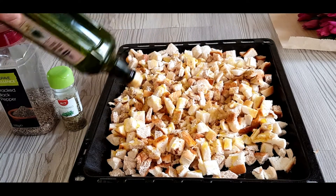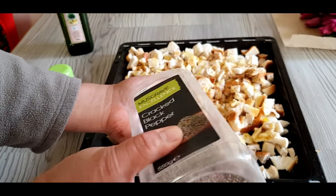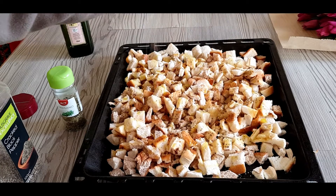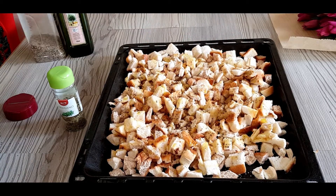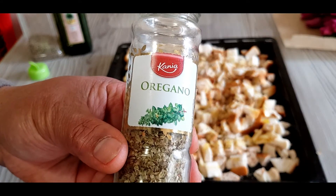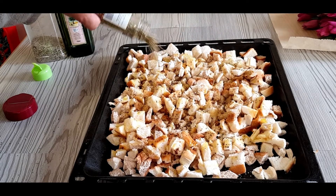After putting the olive oil, sprinkle a bit of black pepper over the bread. Then we have the oregano — this is very nice to put in the croutons.